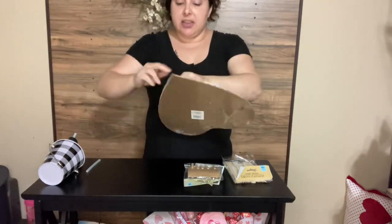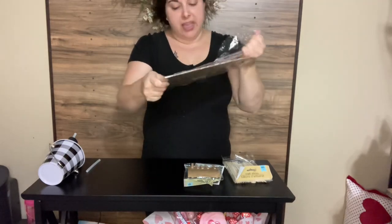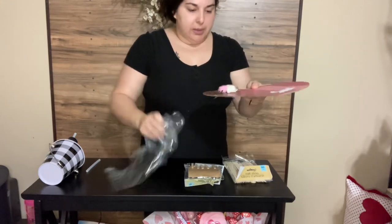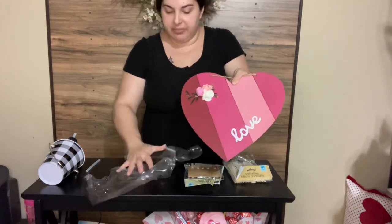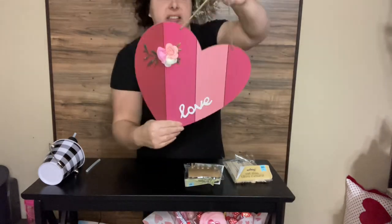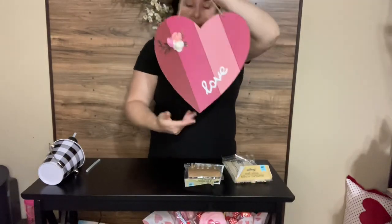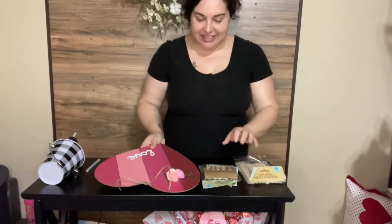Another easy idea is these wooden hearts. They have a ton of different ones at the Dollar Tree — different colors, different sayings — but these are pretty big. They have this little plastic piece to cover the flowers to keep them from getting broken off, but this is a hanger. So you can see it's super cute and nice the way it is, but I want to be able to use this as a gift for my husband as well. I'm trying to do kind of a romantic thing this Valentine's Day.